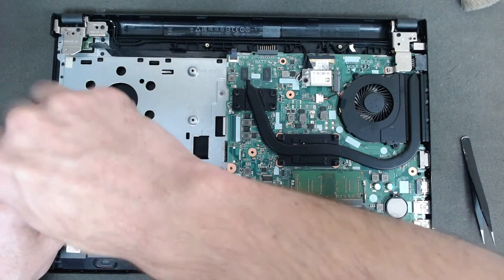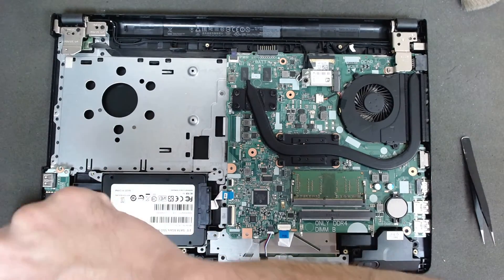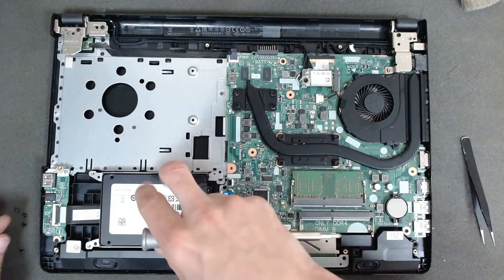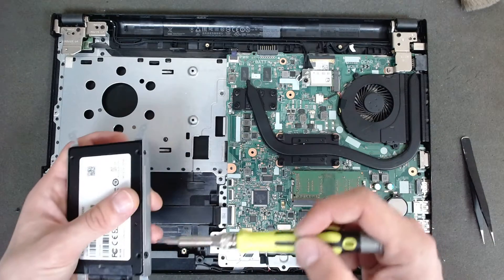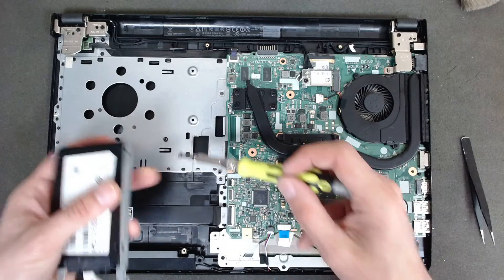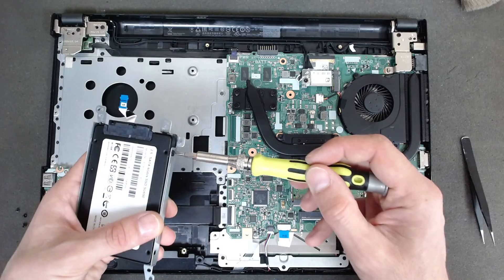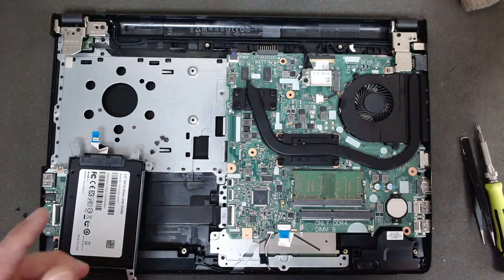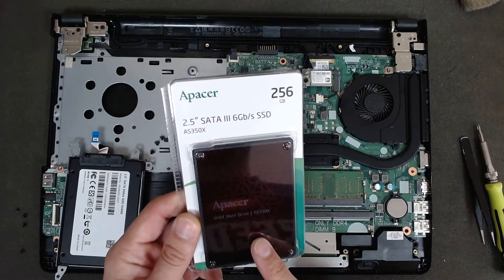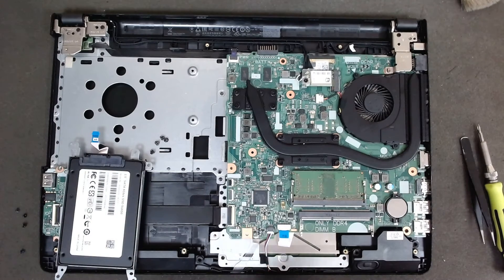Now we have to remove the four screws which are holding the hard drive — this is the boring part, but somebody's got to do it. We will replace this SSD with a different one; I'm going to put in a Pacer AS350X, it's just a regular SSD — the customer just wants a new drive.